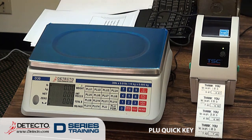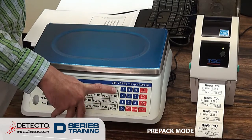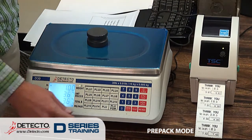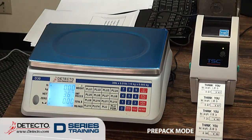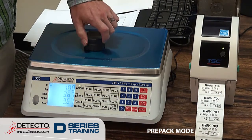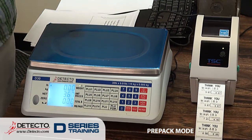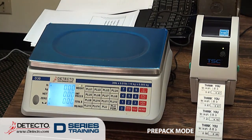Some people don't like that clearing behavior — some people want to use the same PLU again. So that's what the prepack mode is for. Press the prepack key, PLU 4 brings up that PLU. I can print that, and when I take it off, the tare weight and the unit price are still there. I can put it on again however many times I want and print off as many labels as I want. When I'm done, press the clear key — it clears all of that off and we can go on to our next PLU.